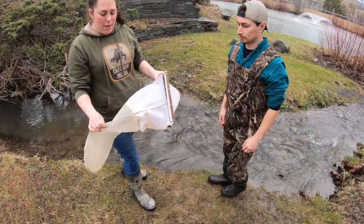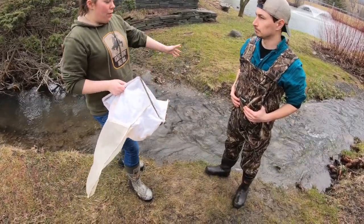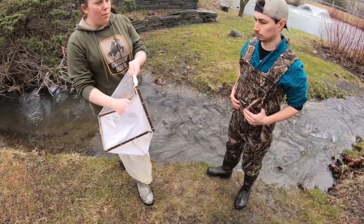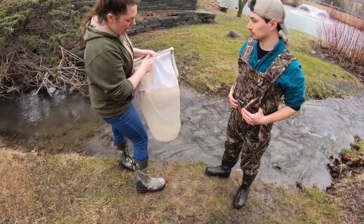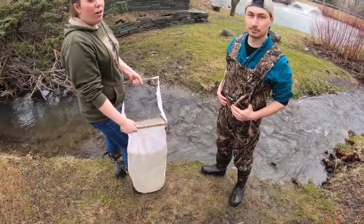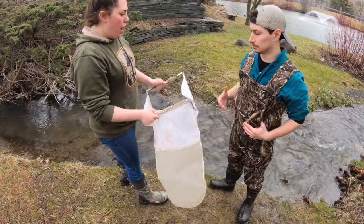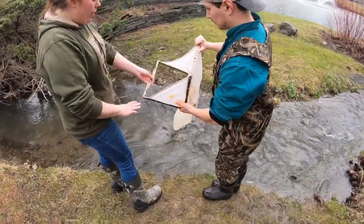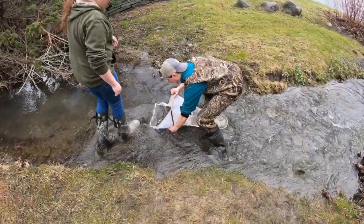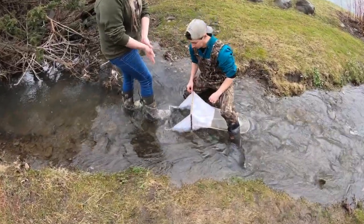This is the Surber sampler, used to collect macroinvertebrates — the bugs and organisms that live underneath the stream within the stream bed and interstitial spaces. It's a one-foot by one-foot square frame with a collection bag attached. In a full stream survey we'd do three samples, but we'll demonstrate one here. You lay the frame in a riffle area, have a buddy help hold it down, and dig six inches down within the entire square, rubbing off all the rocks and material inside.